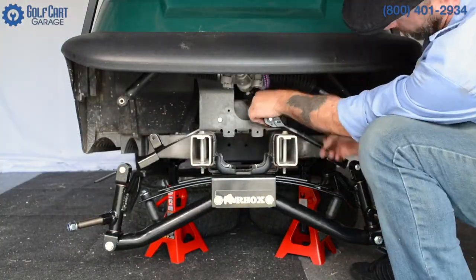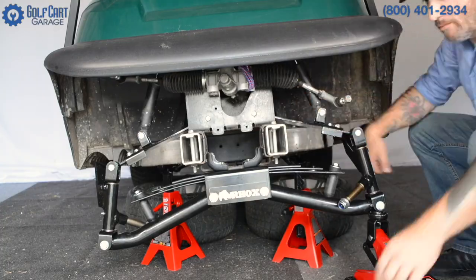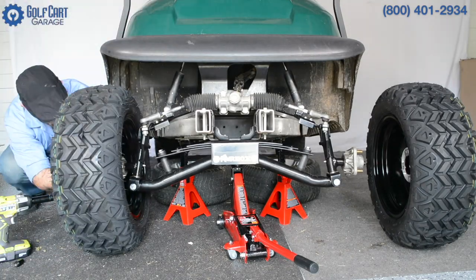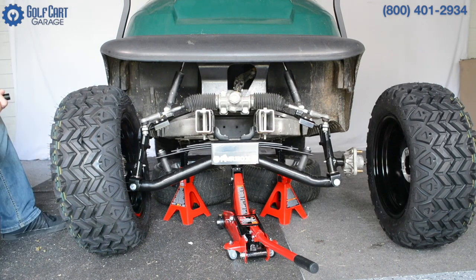If anyone has a used flux capacitor for sale, we'll be in the market for one as soon as we can get this thing up to 88 miles an hour.